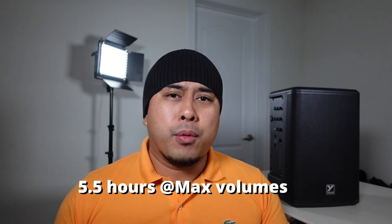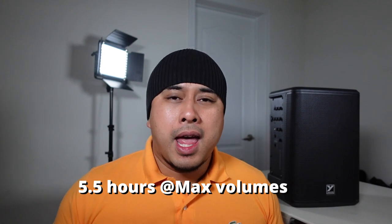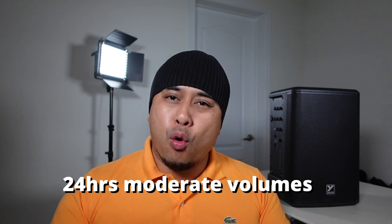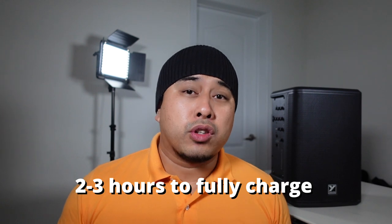This is a battery-powered speaker and the battery can last up to five and a half hours at max volume, and up to 24 hours at moderate or low volumes, which is pretty crazy for a powered speaker. It only takes two to three hours to fully charge the battery. Let's take a closer look at the design and the back mixer section.